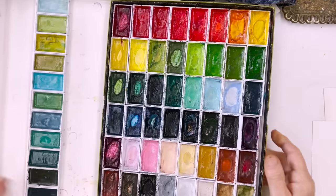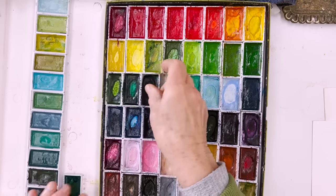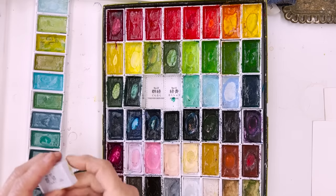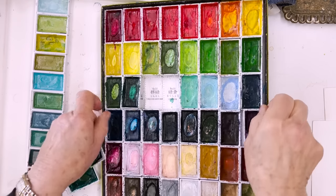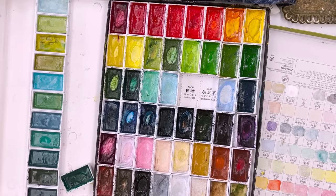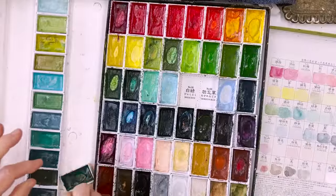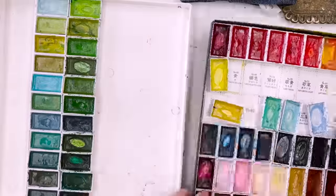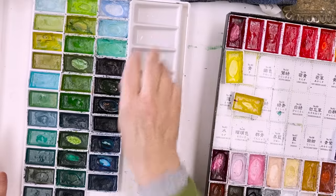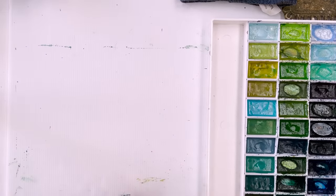Now turning to the big Kuretake set, we've got another exciting set of greens here, so we'll pull all of these out. Number 57 is turquoise green deep - so that's definitely a colour that we want. We'll pull all of these out and put the palette in there like that. The reason for separating them from the warmer tones is so that I don't accidentally get distracted into the wrong colours.